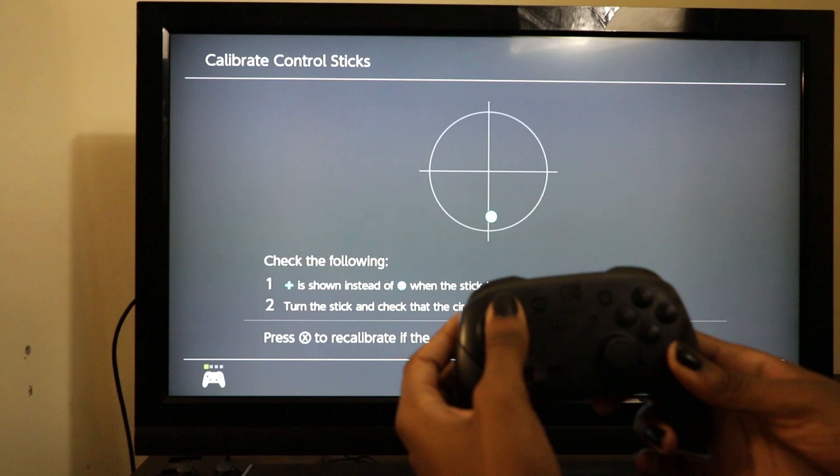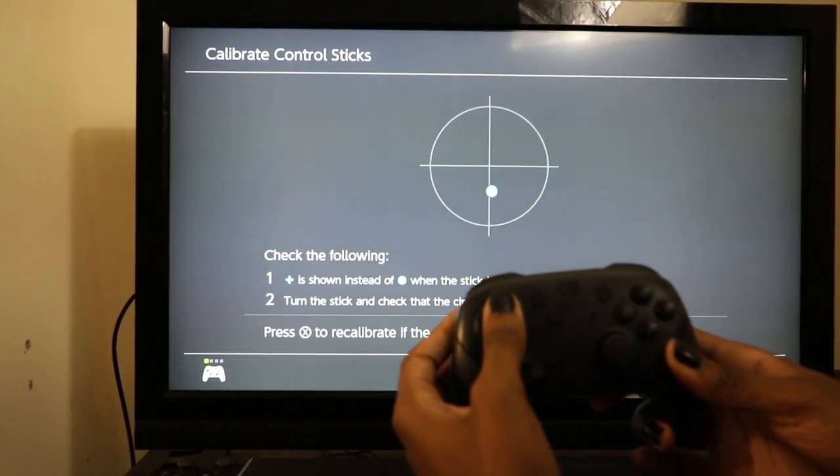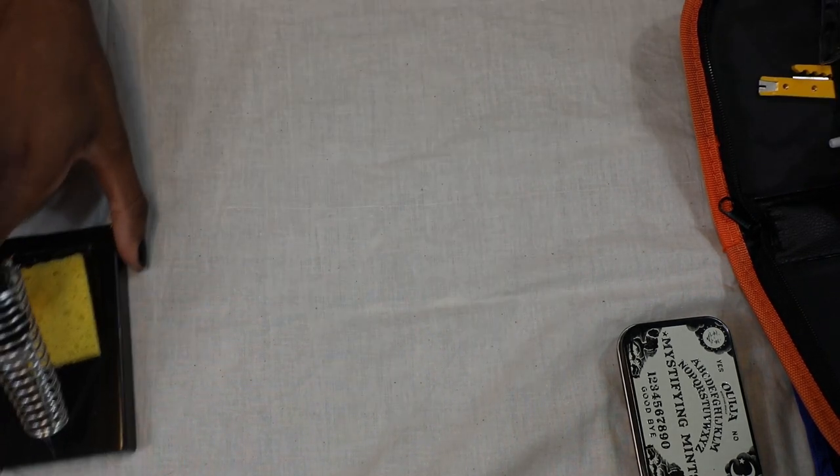As you can see here in the video, I'm holding forward on the controller and it keeps pulling back. You're going to need a soldering iron kit. I ended up getting a cheap one from Amazon — I'll leave a link to that in the description.